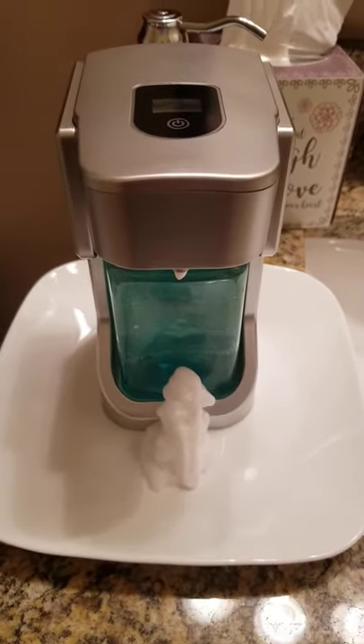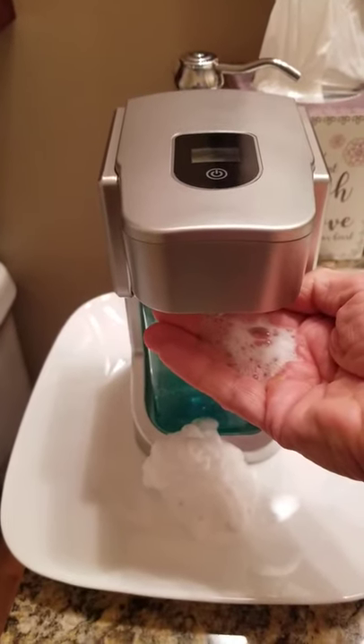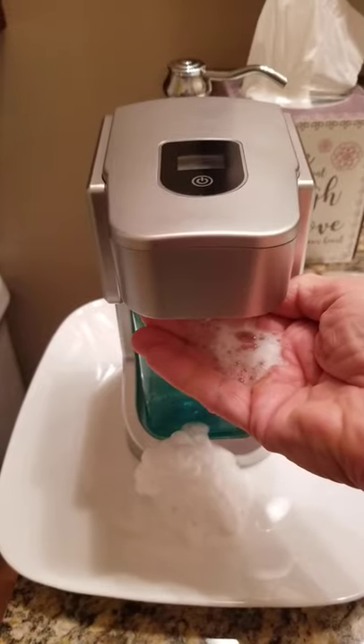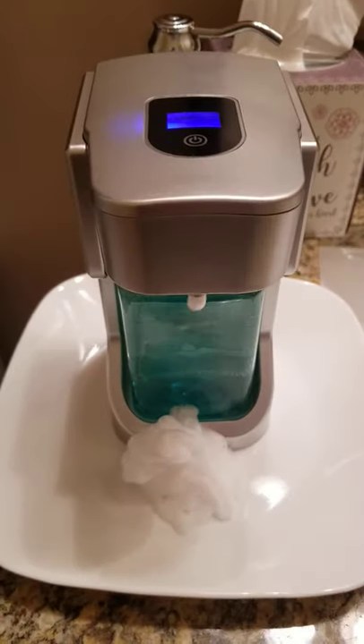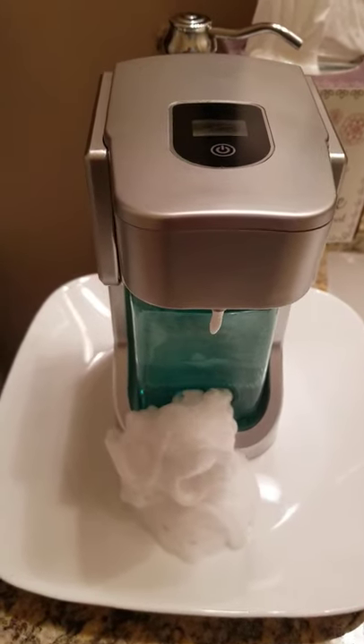Yep, every time. And it stops when I put my hand under it. So, it works completely reversed in my haunted bathroom. Driving me crazy.